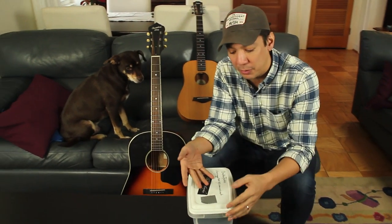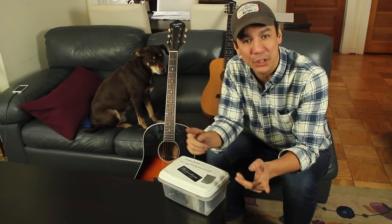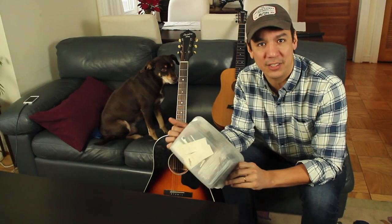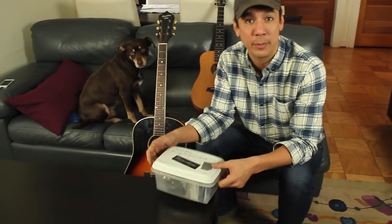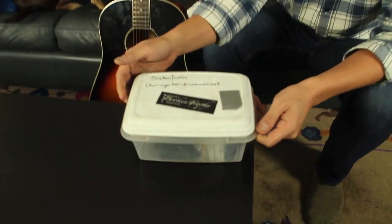This is a really easy thing that I've been doing for years, something that makes my life a lot easier, and I figured it would be a good thing for you guys to know about. This is just my little string box thing — I have a few of them now for different instruments, guitar and mandolin, but this is my guitar one that I've had for a long time.